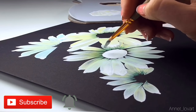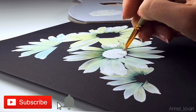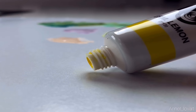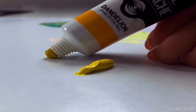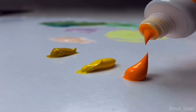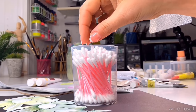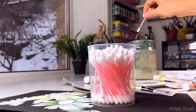Now I'm using quite opaque acrylic colors to make the ground for the center of the daisy — it will be yellow. Before the white color dries, I will prepare my new colors: yellow. You need only two — light yellow and dark yellow. I take orange but I don't use it. Again I drop a little bit of water and mix.